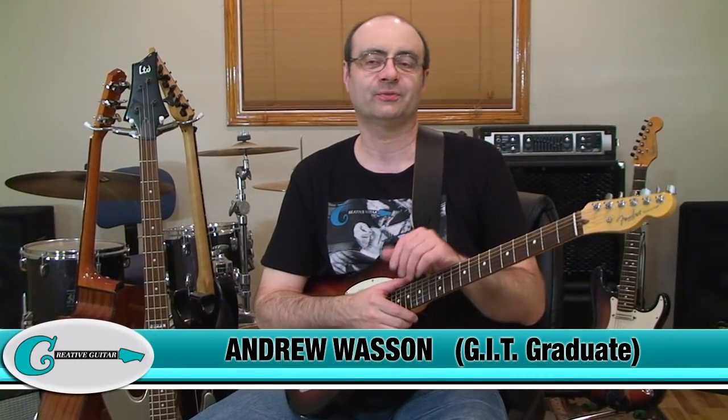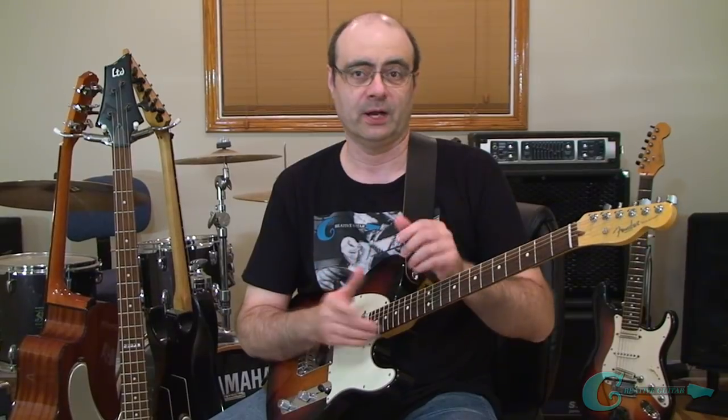Hello, Andrew Wasson from CreativeGuitarStudio.com. Today, I'm going to show you one scale exercise that will change the way you practice scales forever.